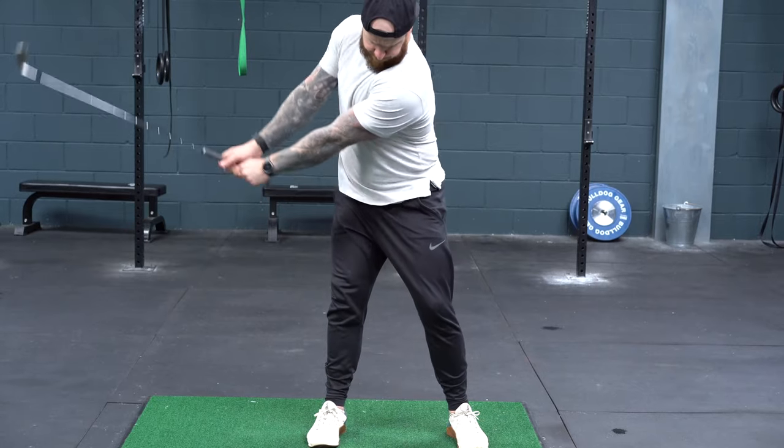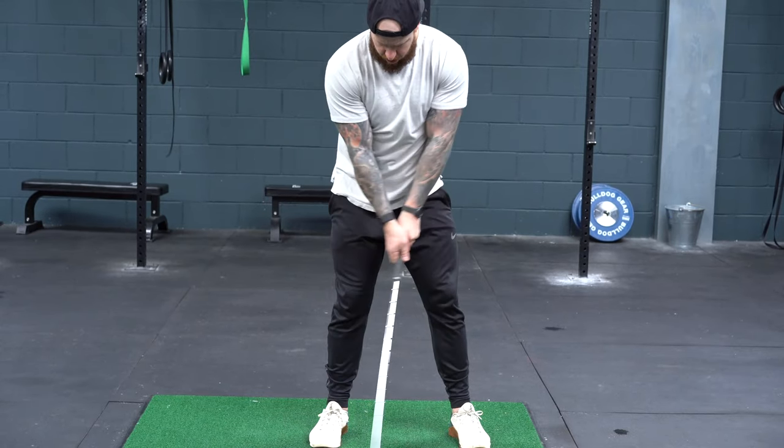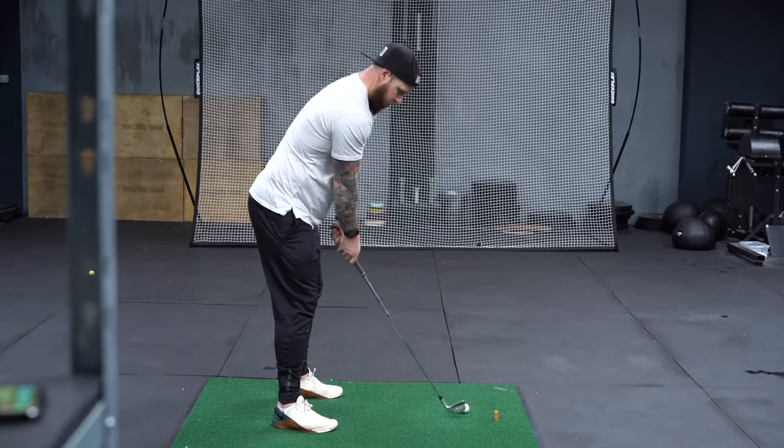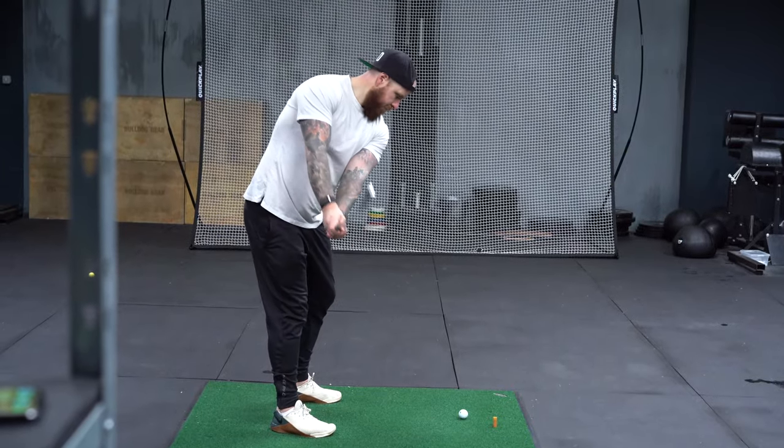What we're going to look at is using the core and using the whole body to start the club takeaway. The sequence of motion has a lot of factors, but basically if we can create the best grounded takeaway using the whole body and get the club in a great position by the midpoint of the backswing, the rest of the swing is going to follow on pretty well.